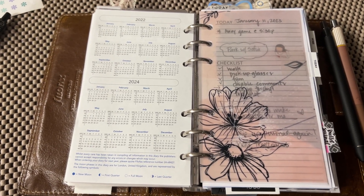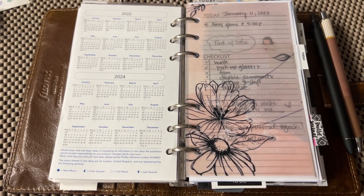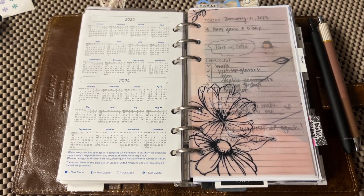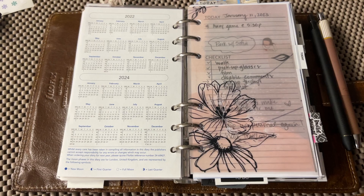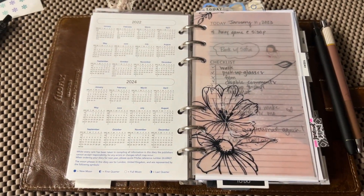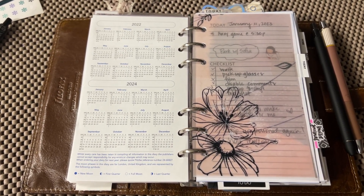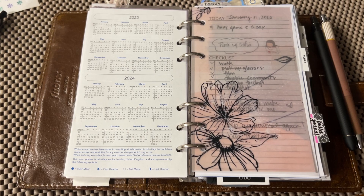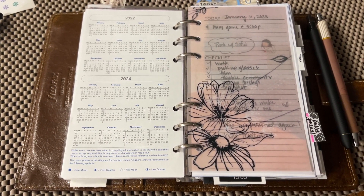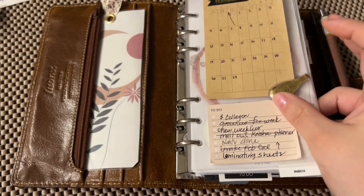Hey everyone, welcome back to my channel. I wanted to talk about my daily and my weekly inserts. This Filofax is a companion to my main monthly planner, which is that basic slim half-year Stology. I don't really use any stickers in there — it's just pen to paper and highlighter — and I do that on purpose because I want to have something that's just a little bit more fun.